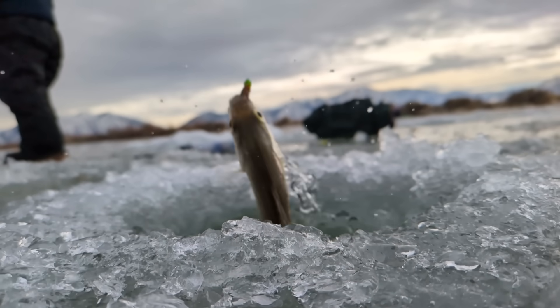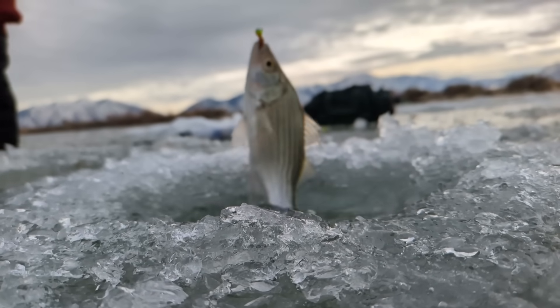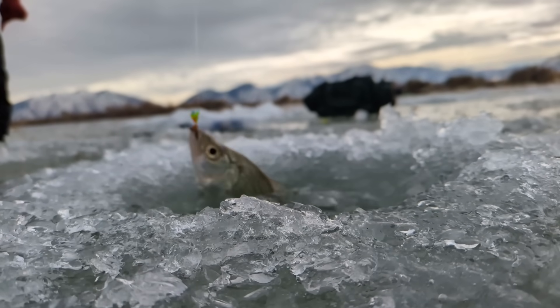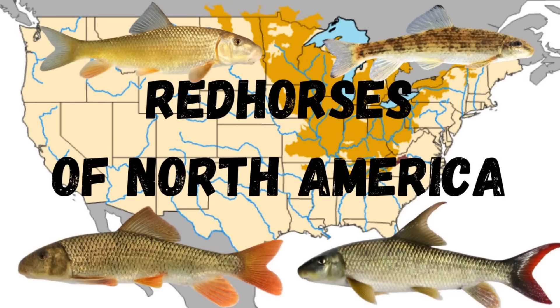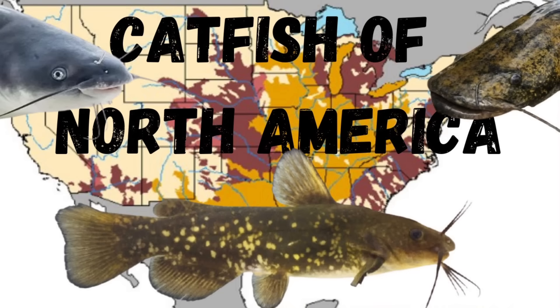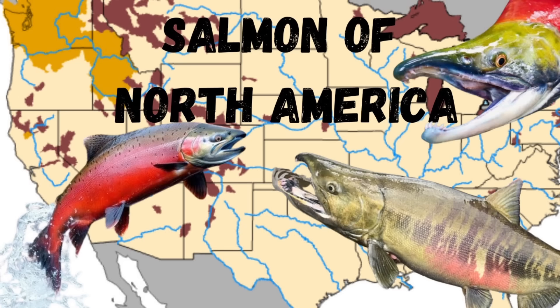Before we get into the individual species, this video is one of many in a series detailing the species of North American freshwater fish. So if you're interested in learning about sunfish, sturgeon, darters, red horses, pike minnow, or many many others, please make sure to subscribe and check out those videos to learn about all these amazing fish.